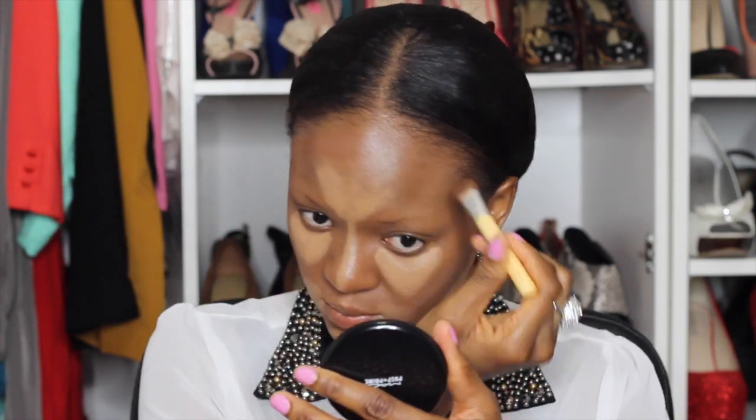For contouring I'll be using this color right here. I know I look scary right now but don't worry — we'll blend it all out.